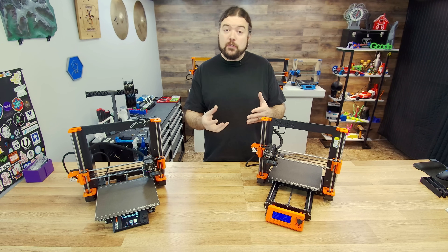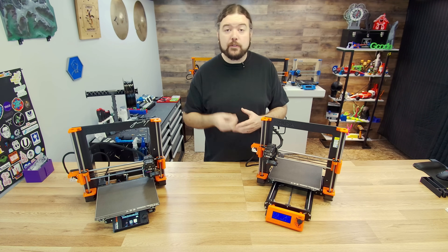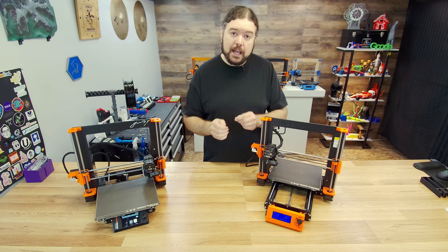Hopefully you found this helpful if you're deciding about upgrading your machine. That will be it for today, and I'll see you really soon on the next one.